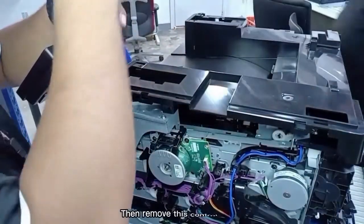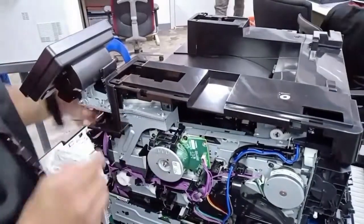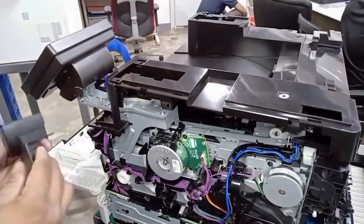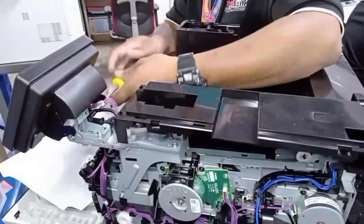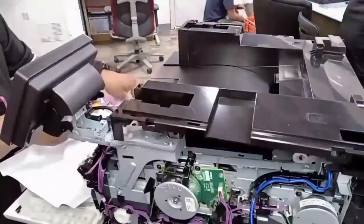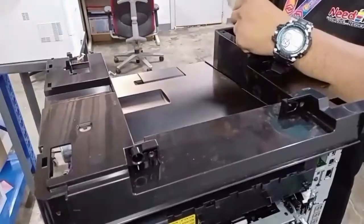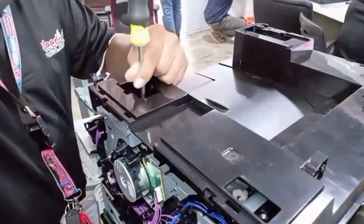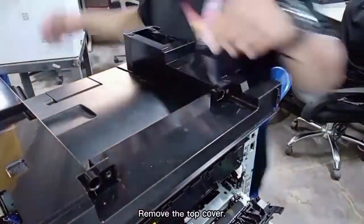Then remove the control panel. Remove the top cover from the top panel.